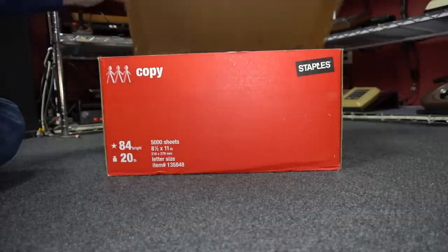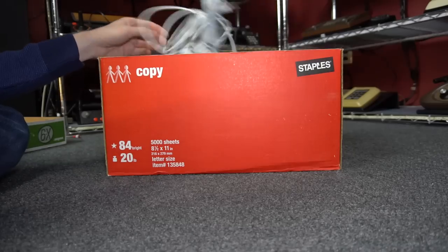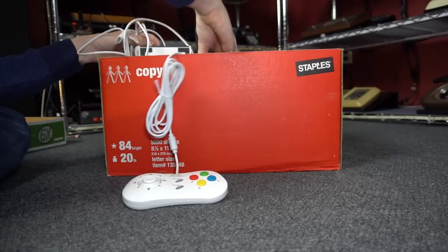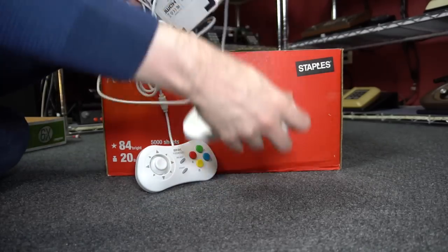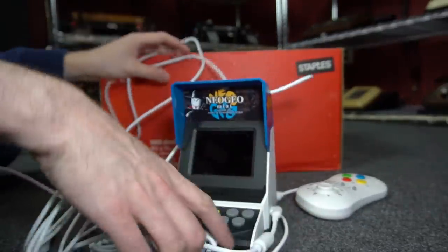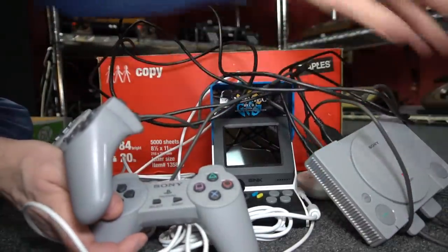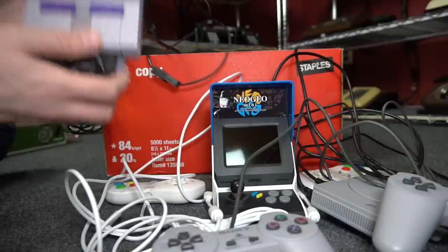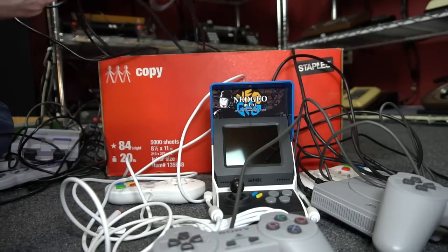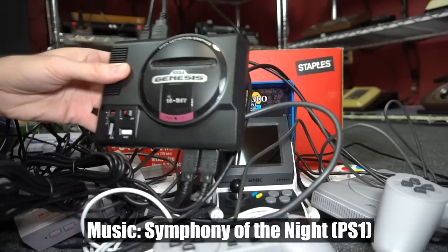So the 5 game systems are in this box and let me reveal them to you. We have the Neo Geo Mini, the PlayStation Mini — you can kind of see where this is heading — the SNES Mini, the NES Mini, and the Genesis Mini.